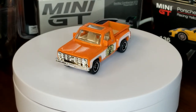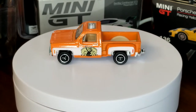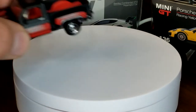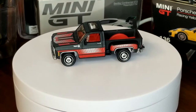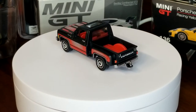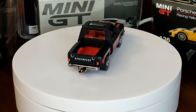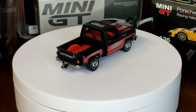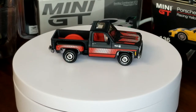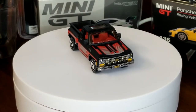In 2009 we also got a Super Fast version. Now these Super Fast versions were in the little clear box — they were not on a card, not pegged on a shelf. But nonetheless, we got them. Plenty of extra tampos; you can see all that detail on the bed there — says Chevrolet. Looks really really good. Remember this version because they reused it recently and we'll get to that too.